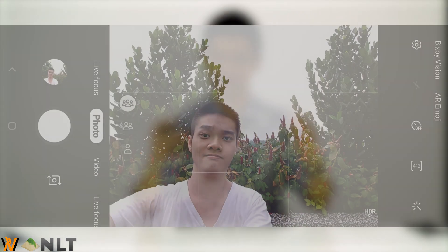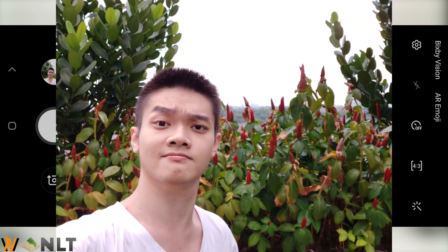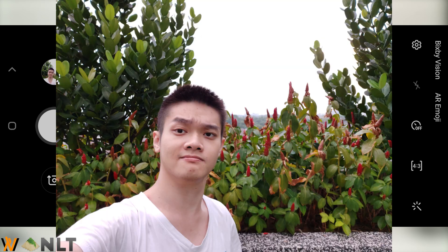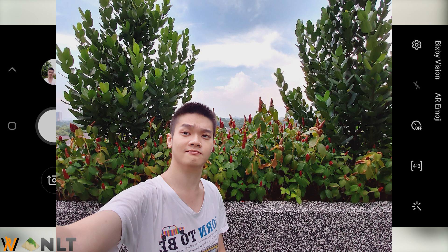Then comes the ultra-wide angle camera. One thing that's fantastic about this camera setup particularly is that you can take multiple different selfies in terms of field of view. The first option gives you a rather tight field of view for your selfie — just your face alone. If you have a few more people, you can tap the second button to expand the field of view a little. And finally, you can use the ultra-wide angle camera to take selfies with a 123-degree viewing angle, so you can fit a lot of people in just one shot.